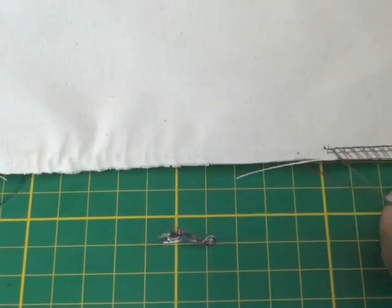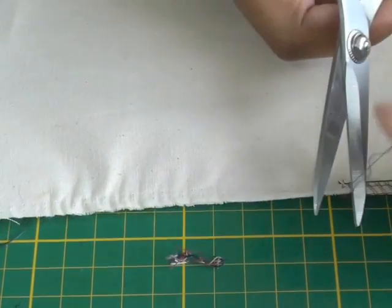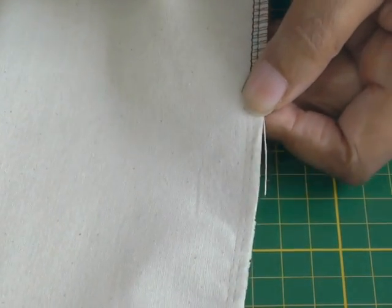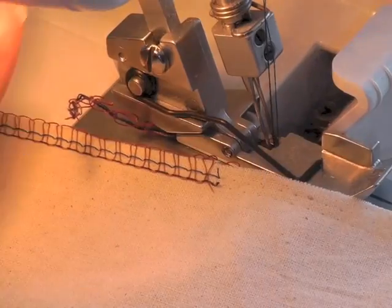Then just cut those off to the point where you've actually started, and then go to your serger to surge the rest of the seam.